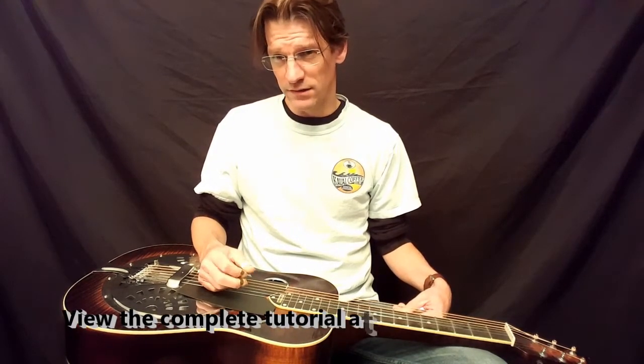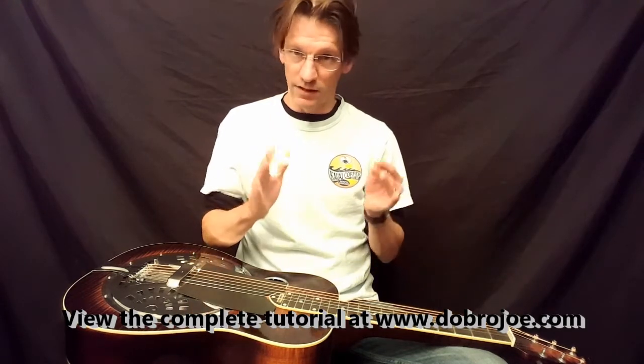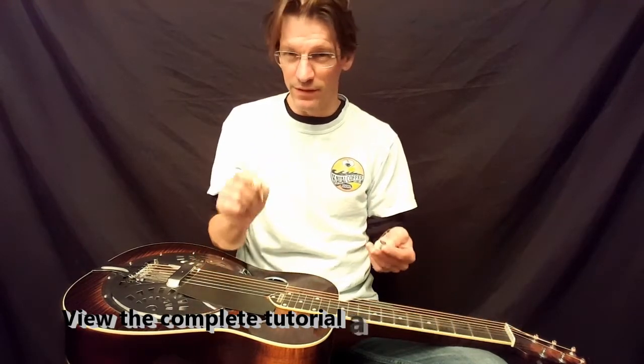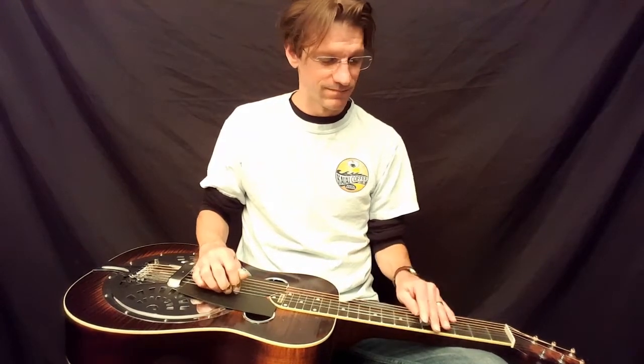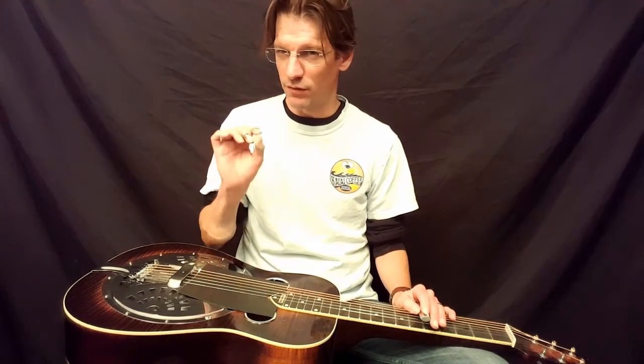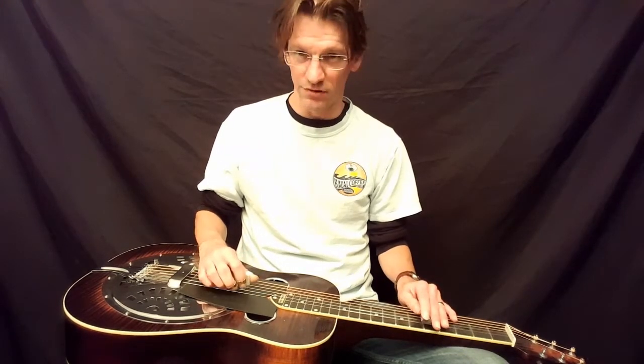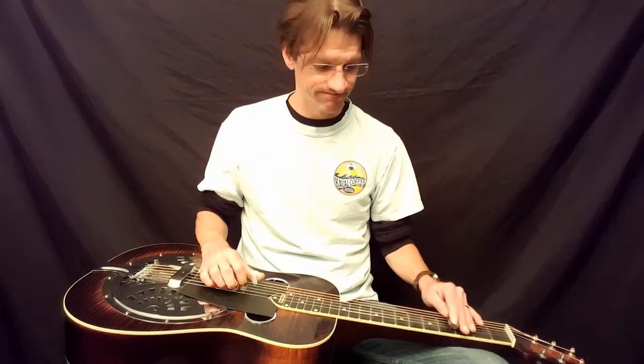Fills are where you listen to the vocal and wait until there's a little break, and you fill it in with a little miniature solo — just a quick melodic thing. It's not time to show off your fancy licks; it's time to put a really nice, simple melody in. Sometimes these little double-stop things work great.